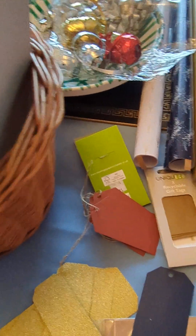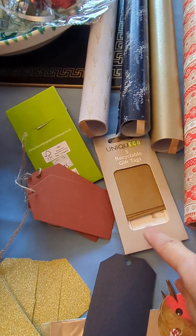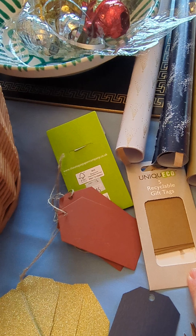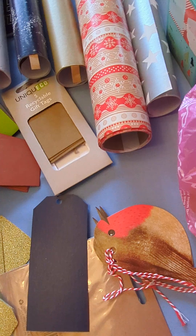I did buy these labels from quite an expensive department store called Rutherfords in Morpeth. And I got this nice robin as well — I thought they were rather nice.